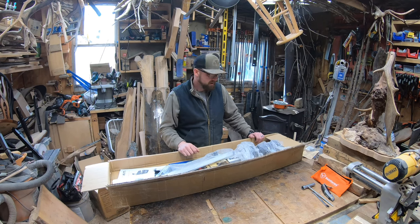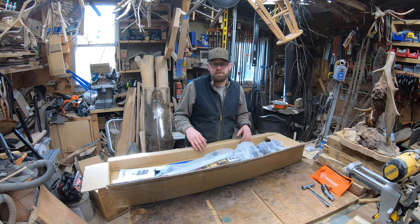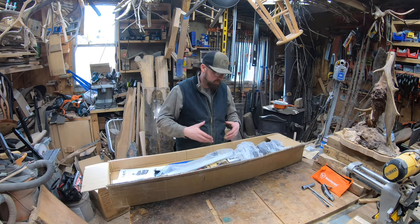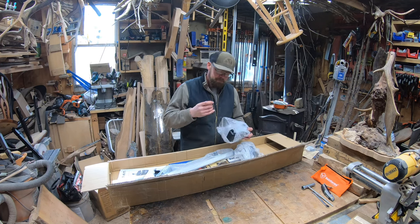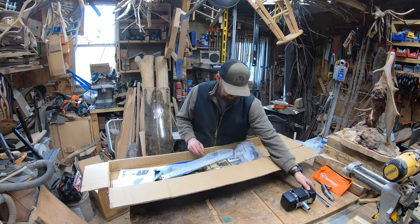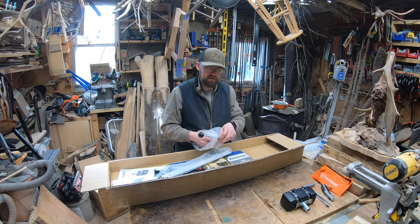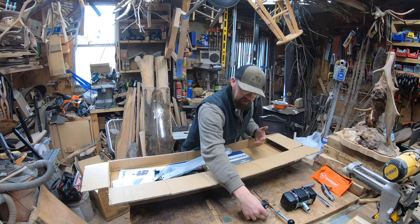You might notice the box is already open — the chain for the saw we assembled in the last video was in this box with the mill, so we had to open it to get that out. Along with the mill, Farmer Tech also sent the oiler system. Some parts came in this box and some came in the chainsaw box since they sent everything in one shipment.